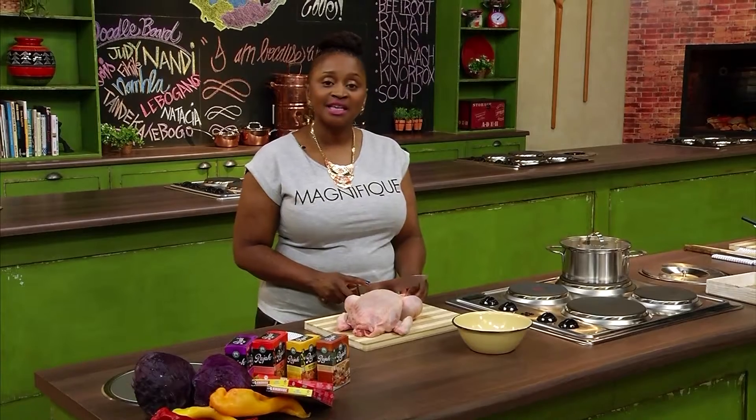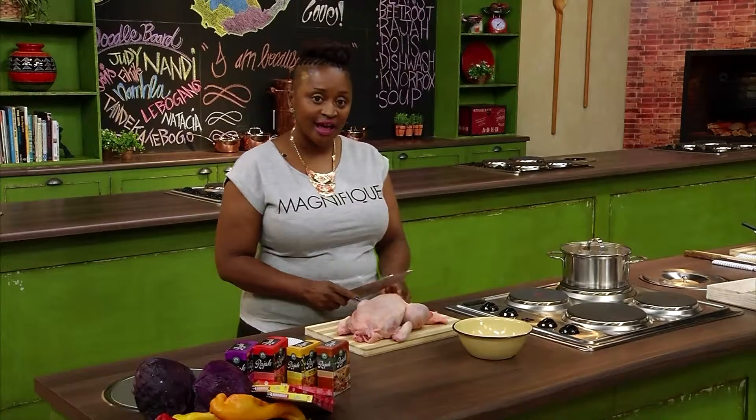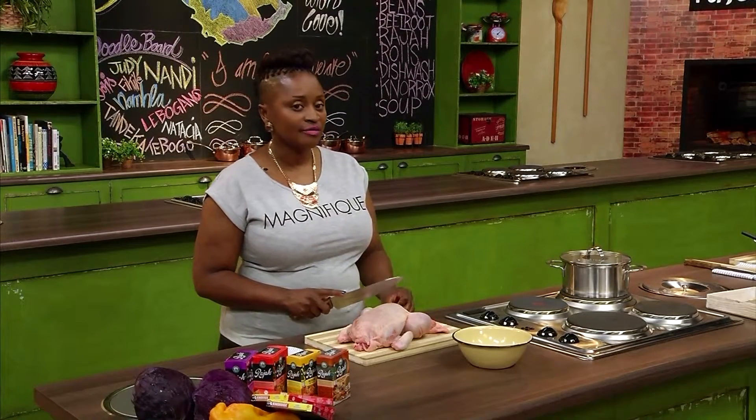You want your sesebo to be tasty and healthy too. Make sure you remove excess fat and skin from portions like thighs, wings, and breasts before cooking. That way your chicken sesebo will be low in fat.